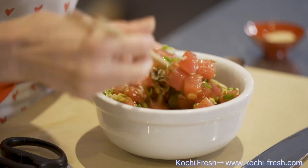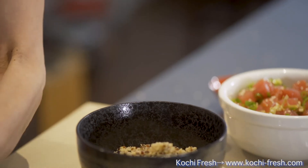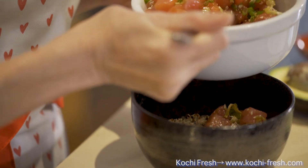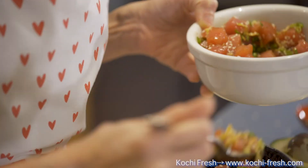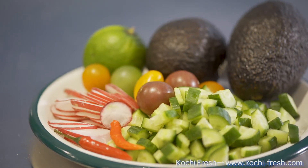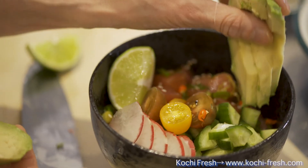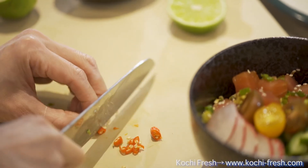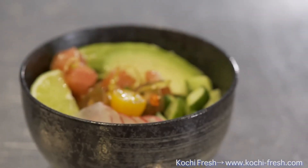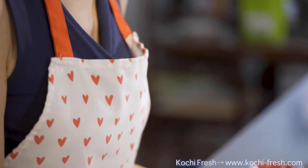I'm going to let it sit for about five minutes. So I put a generous amount of tuna on quinoa. I'll be adding some vegetables — I have cucumber, radish, avocado, and then some tomatoes. As an option, you can add this chili pepper for an extra kick. This is a poke bowl with tuna and quinoa with Batera Kombu. Please enjoy.